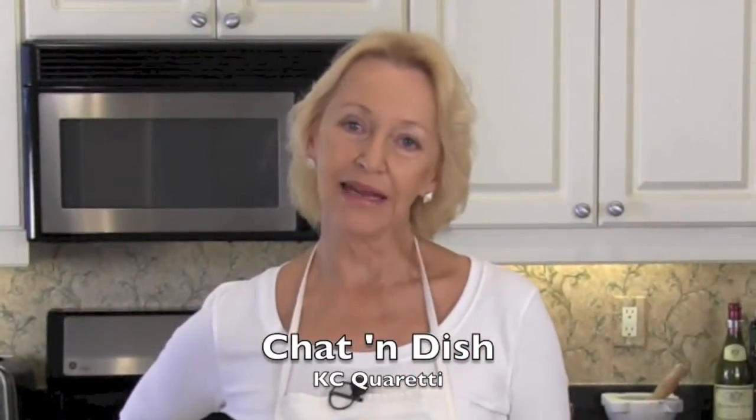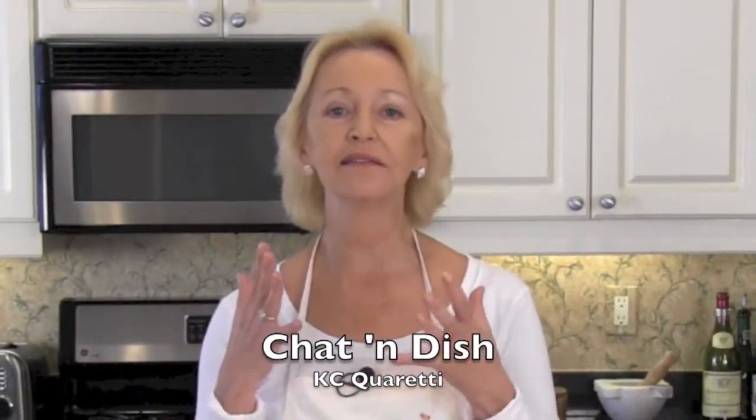Welcome to Chat and Dish. I'm Kasey Cuadetti. Aren't we lucky in this country to have so many incredibly delicious regional sandwiches? From Philly cheesesteaks to hoagies to po'boys in the south, this country's got it all.